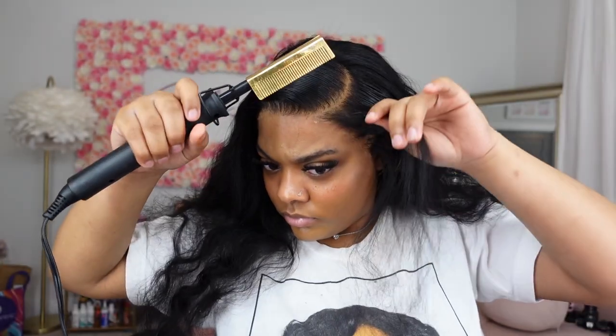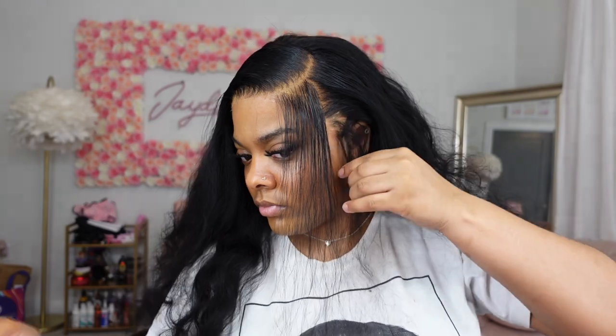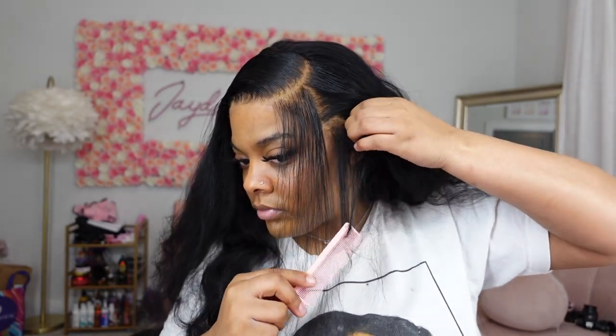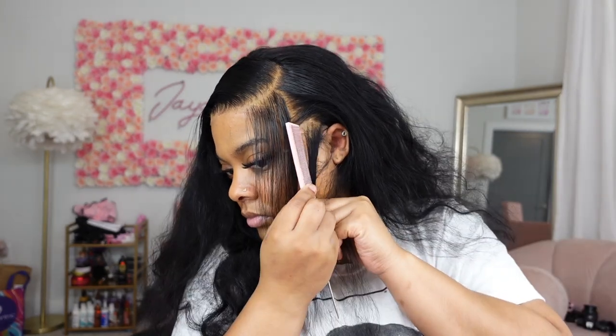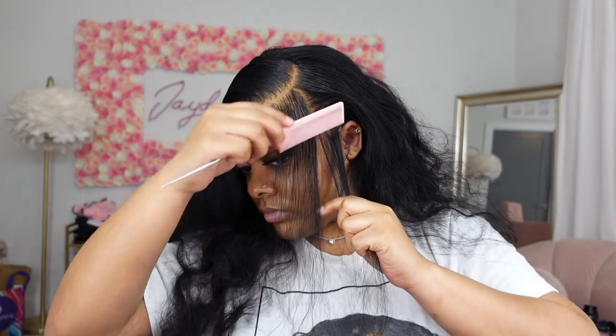Starting out, I didn't know how I wanted to style this hair, but I always find myself going back to a side part. I love something about a curved side part. So that is what I'm prepping for — parting off all these baby hairs and getting it set up for a side part install.